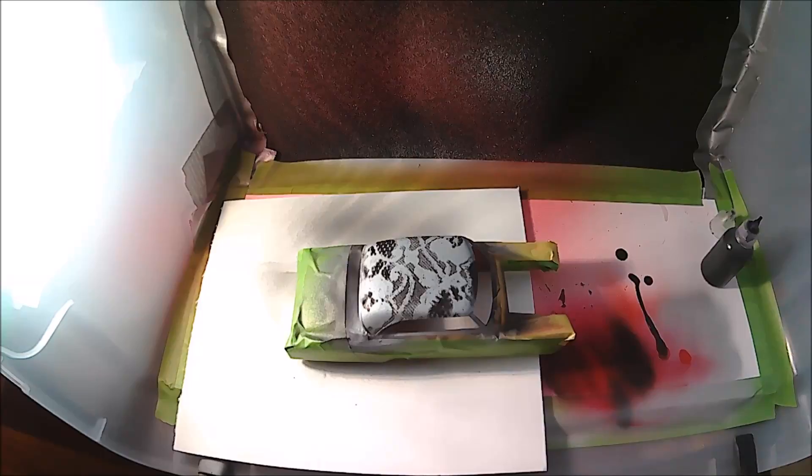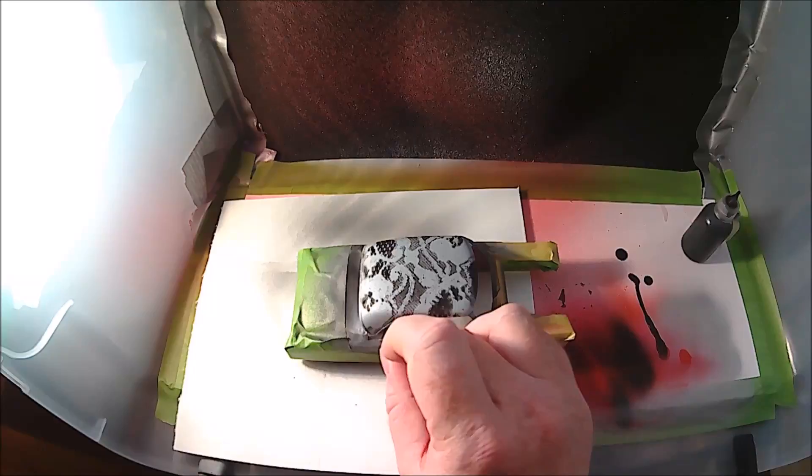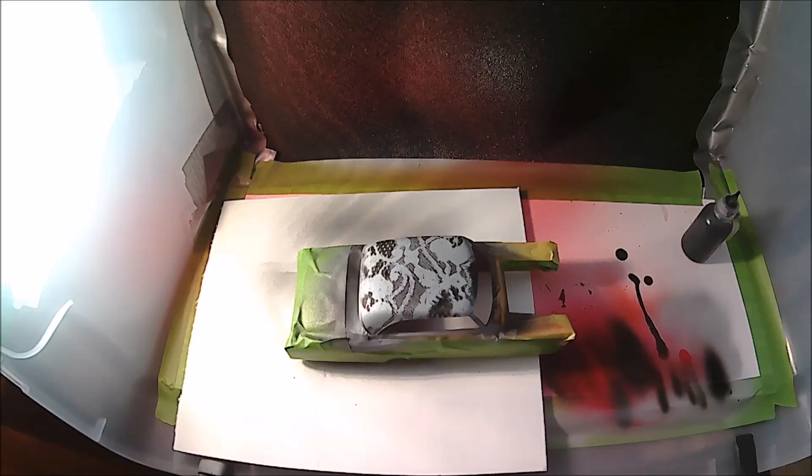Now we're going to take our over-reduced black again and we're going to come in and add another dimension right around the edge of this roof all the way around — we're just going to do a simple fade paint pattern on it. Very easily done and it just adds so much to your paint work. My airbrush is set — again we're running between 5 and 10 PSI, not a whole lot of pressure. We just want to get in there as best we can.